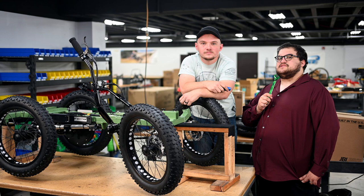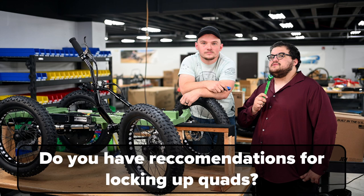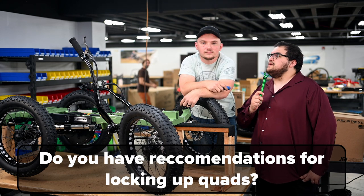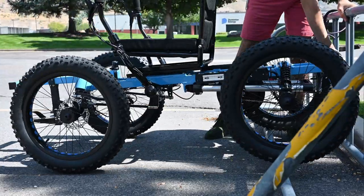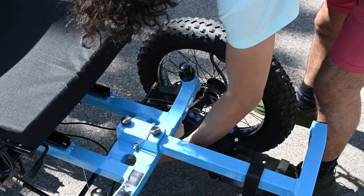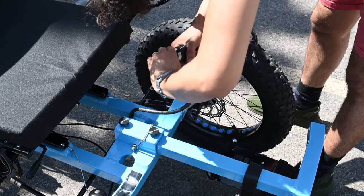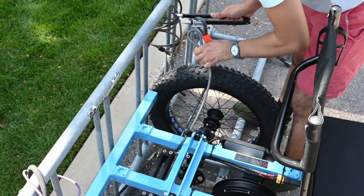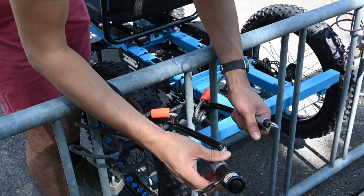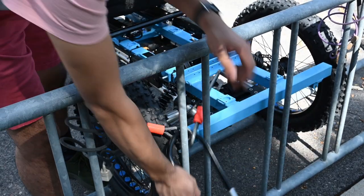The next question is from Life Among the Bipeds on YouTube. They ask, do you have recommendations for locking up quads? We recommend not leaving a quad unattended, but if you need to lock it up, first thing you'd want to do is lock up all your tires to the frame. You can do this with a very long bike lock or multiple bike locks. Once all the tires are locked to the frame, you will want to lock your frame around something sturdy — that is the best way to prevent theft of a quad.